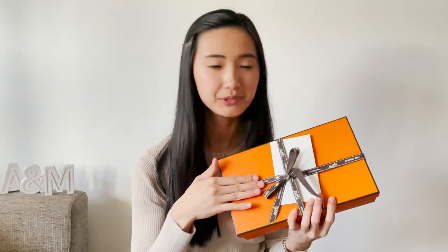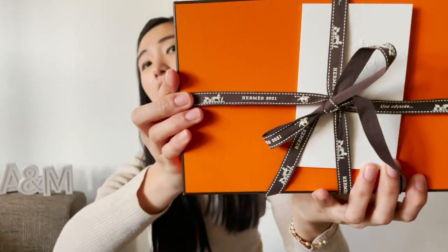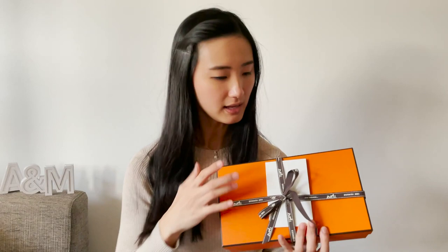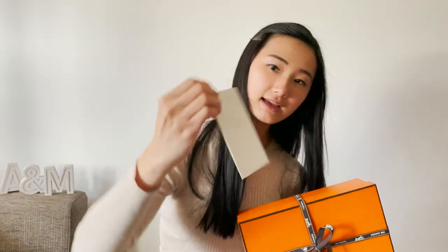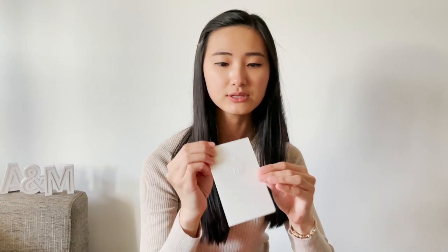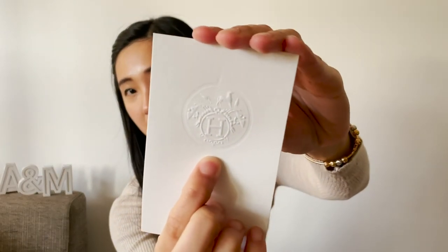This is the iconic orange box with its beautiful ribbon and it says Hermès 2021 here. And this is the receipt — it's just a white envelope with the Hermès logo embossed on it.